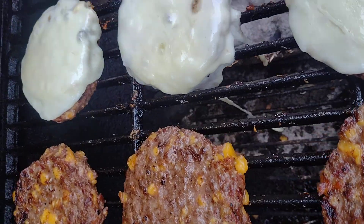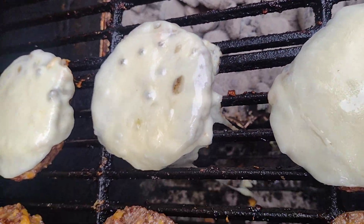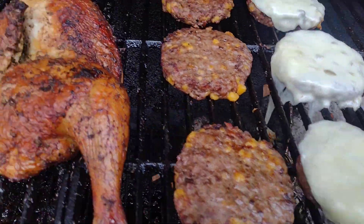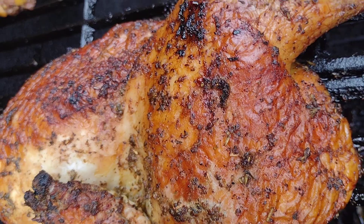Bacon cheeseburgers — I did the purple onion on half of them. Done deal, don't get no better! Let's go back to these chickens right here. Big coach almighty!